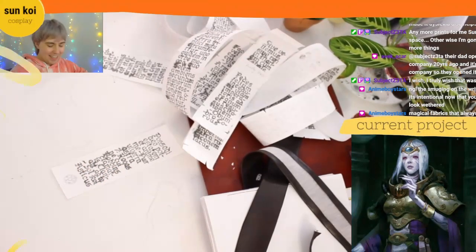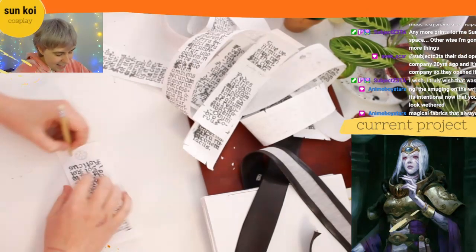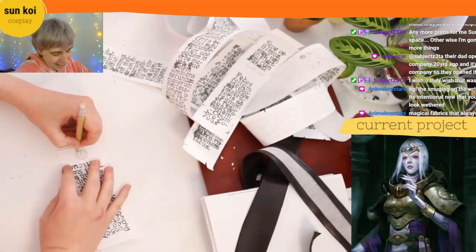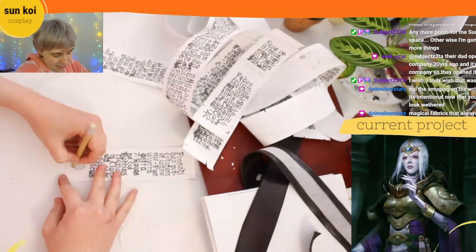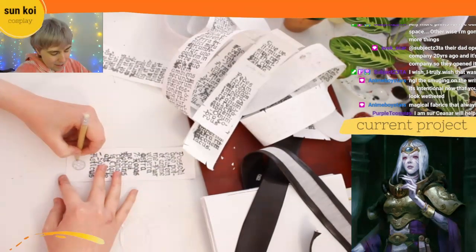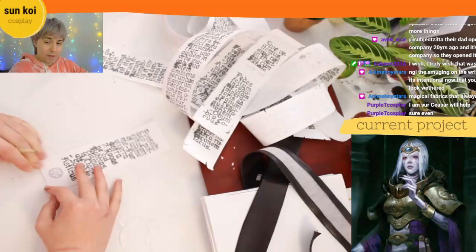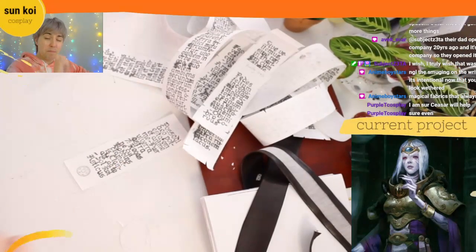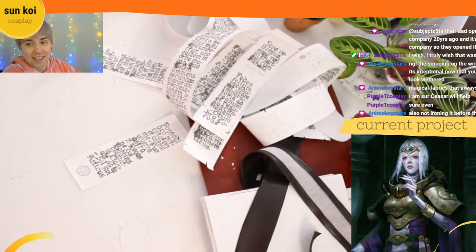Just wear it around, wear it in the garden a little bit, just let it get naturally dank. Because the dress is in fact actually done now — I faced my zipper fear, I got a zipper foot and emerged mostly triumphant. There's just a tiny bit of the zipper at the very base that does slightly open a little bit, but that's fine.